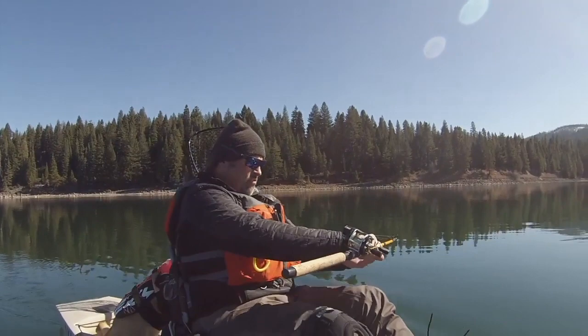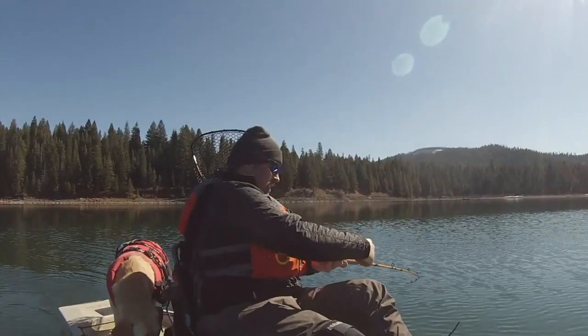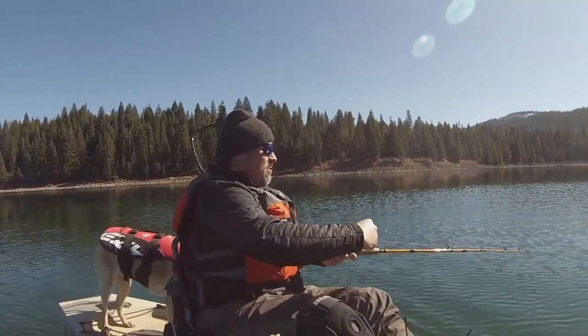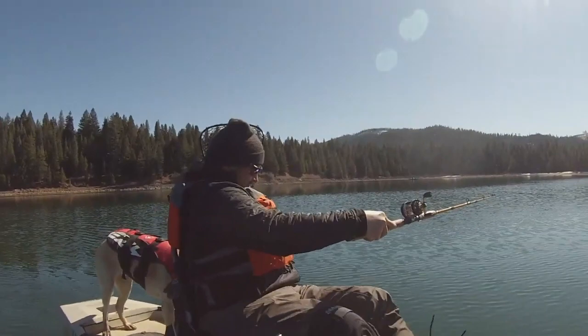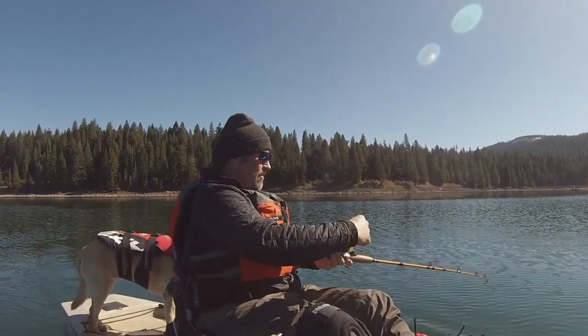Fish on the Trigger Spoon Junior. That's a nice fish too — felt like a ton of bricks. It's been tough here today, no doubt about it. That was right at about 20 feet. What a strike. Trigger Spoon Junior! That's a good spoon. It's going right at 1.8 when that fish hit.